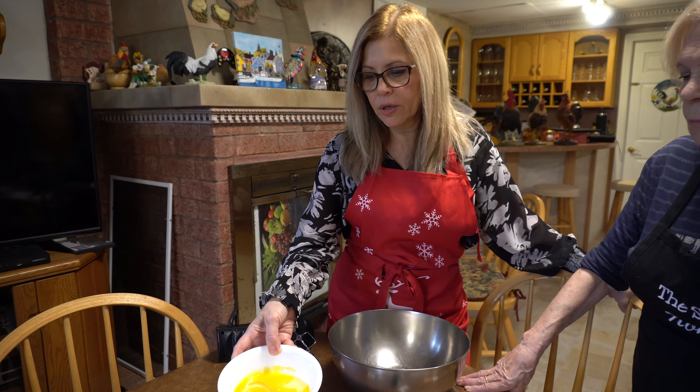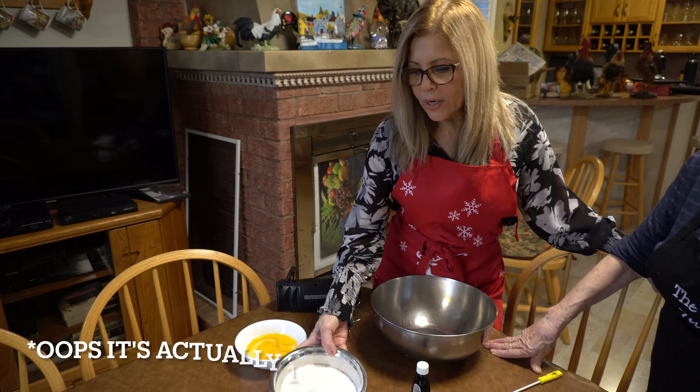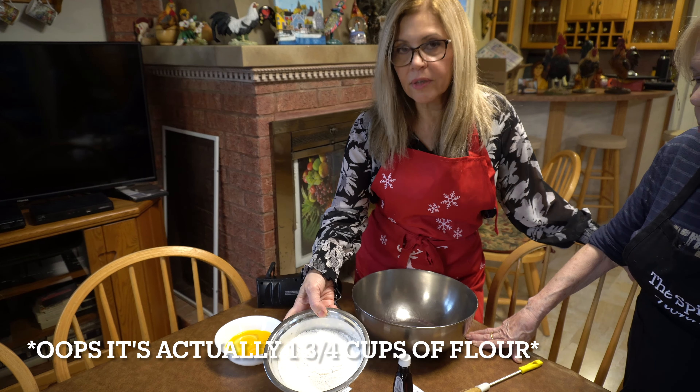Hey, what are you two making? We're gonna make some pizzelles, your favorite, Julian. Ooh, pizzelles — I love pizzelles!